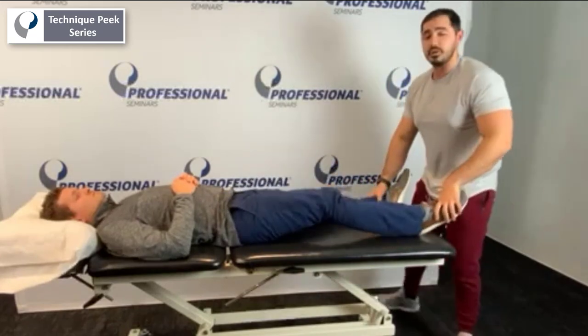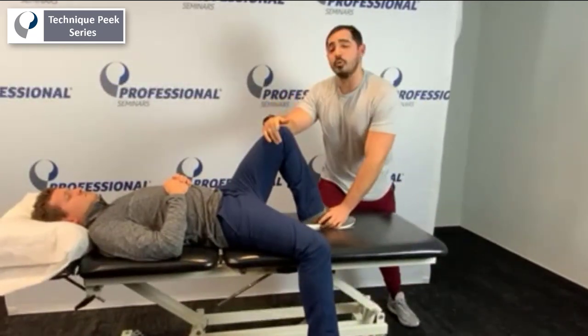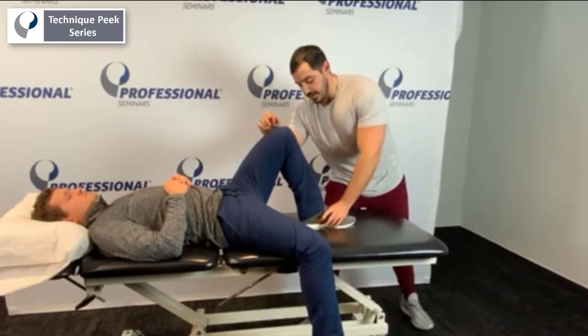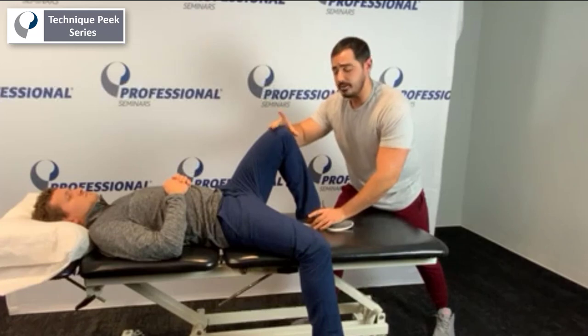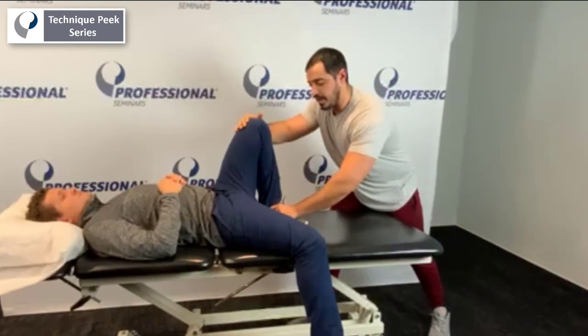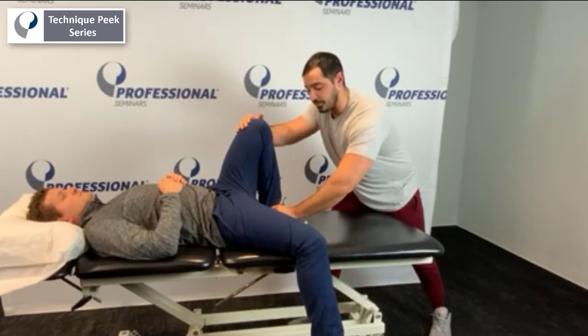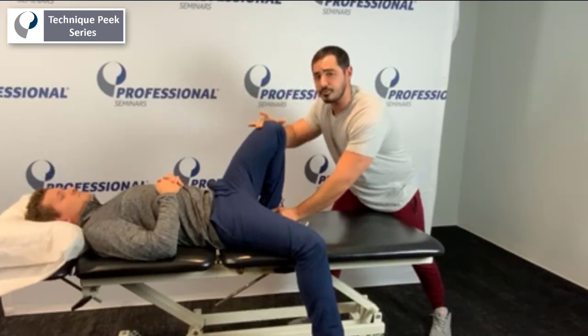I'm going to switch knees so you can see what I'm doing. Now we're going for that posterior medial spot of the knee. The heel is going to be driving towards the side of the glutes. Hands right over here, and we're just really driving it in just like that. You can play with the heel, play with the rotation, really feel if there's anything going on with that medial posterior portion of the knee.